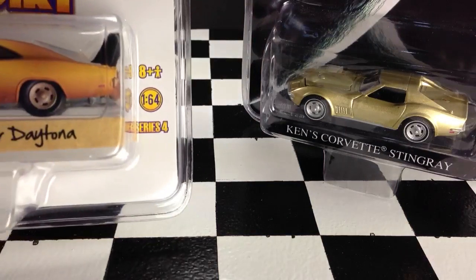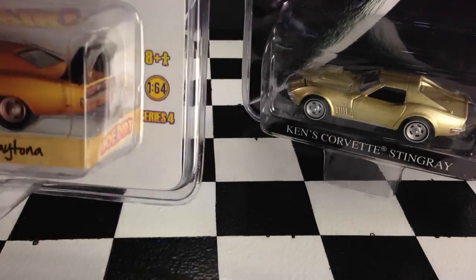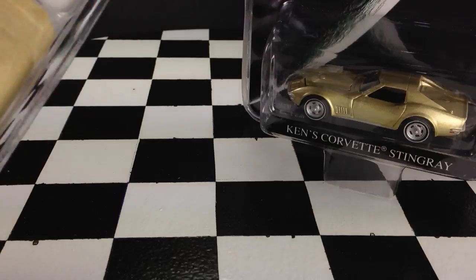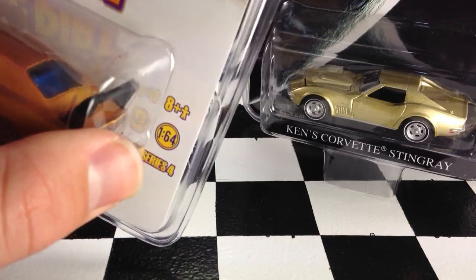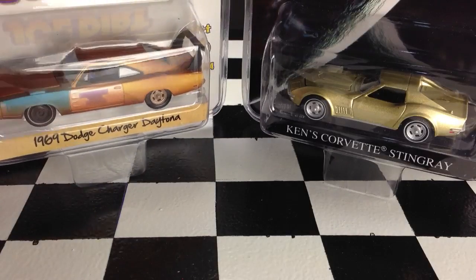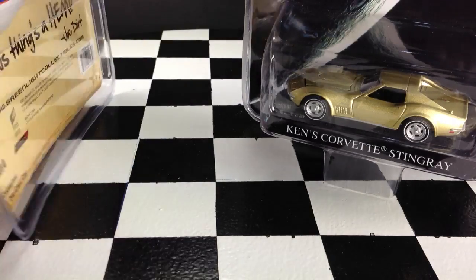Whereas these Green Light ones are completely encased in plastic — the whole thing is encased in plastic. I think that's better. The card will keep nicer and you don't have to worry about it bending or collectors bending it. Overall, the packaging on the Green Light cars — I think I like it better.